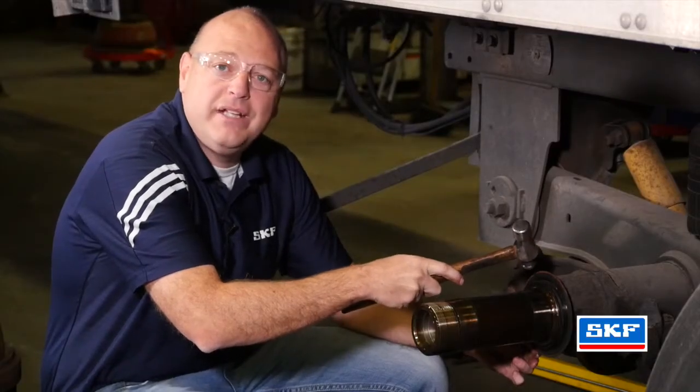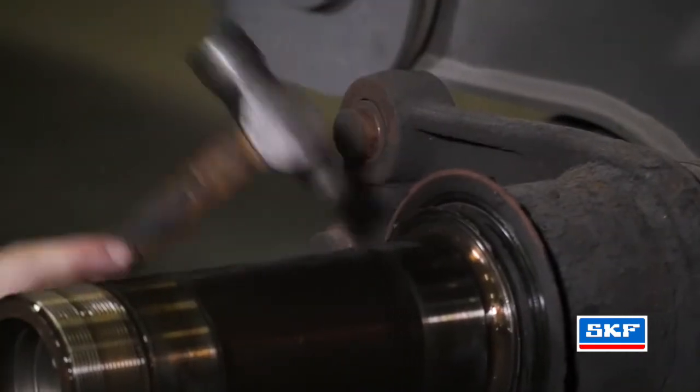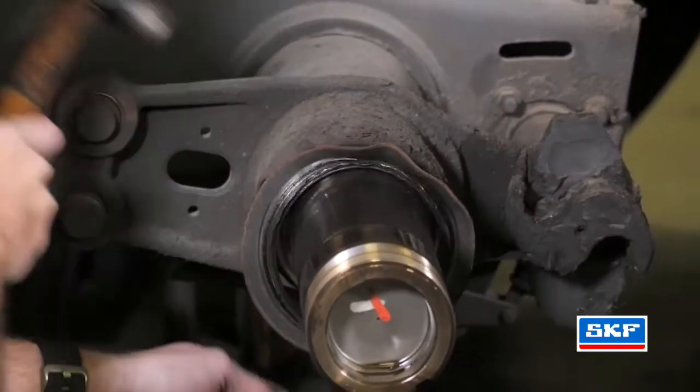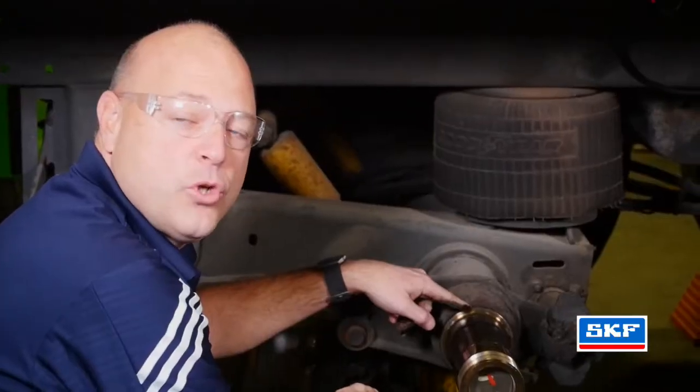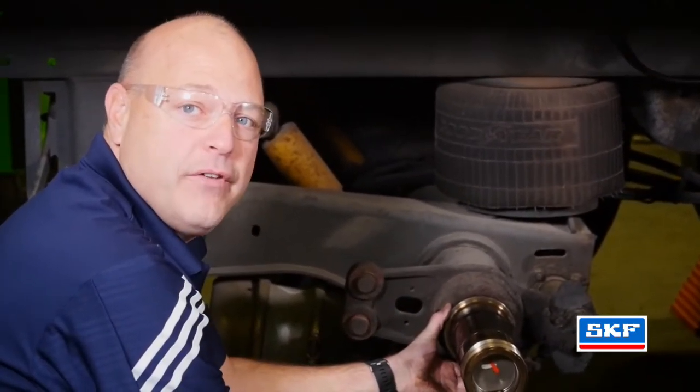Carefully tap the ring, expanding the metal to allow for easy removal. We also want to inspect the shoulder itself to make sure that it's clean and free from any burrs or defects.